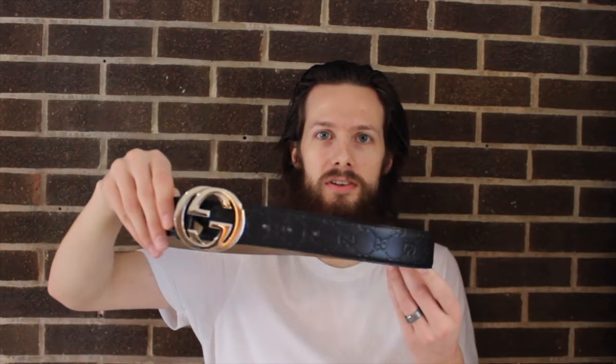Hey everyone, how's it going? Today I'm going to be talking about reviewing my Gucci signature leather belt. This belt was a wedding gift from my wife — we got married back in April, so I've had it for about nine months now. I've gotten a lot of use out of it, so I want to bring you one of my normal review videos where I talk about some of the details and features of the belt.